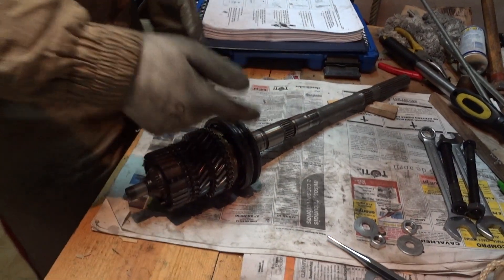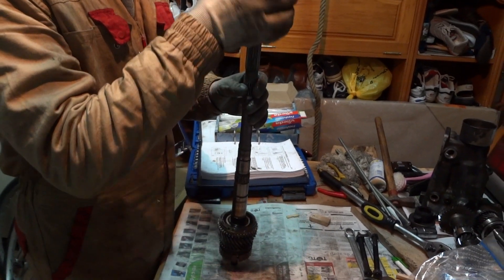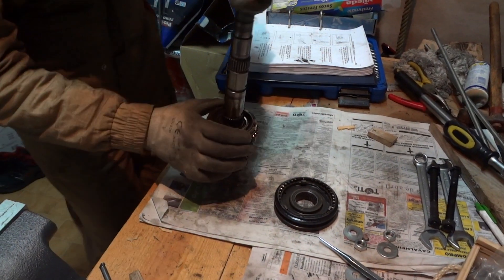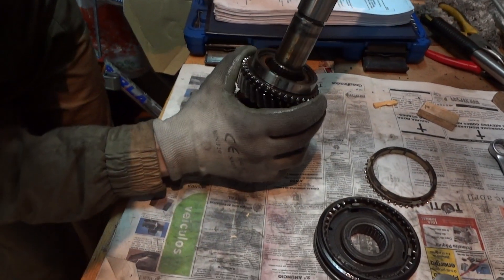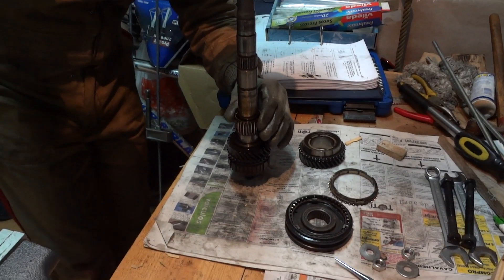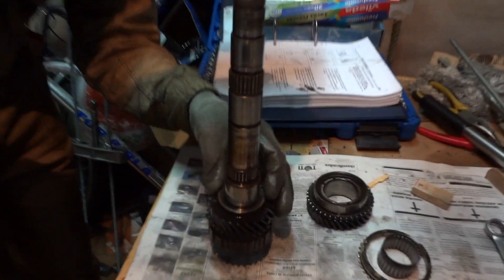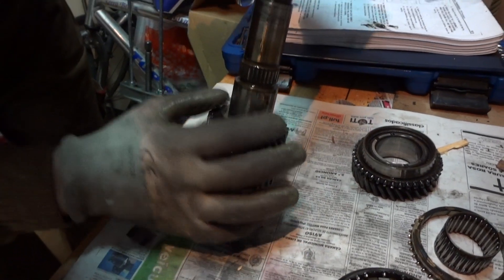Let's remove the individual parts. The first one is the sleeve, which comes out from the top. Then we have a synchronizer ring for the second gear. Now the second gear itself, and finally there is a needle roller bearing which we have to remove, and then there is a spacer.